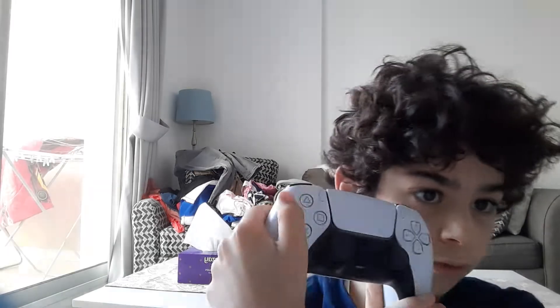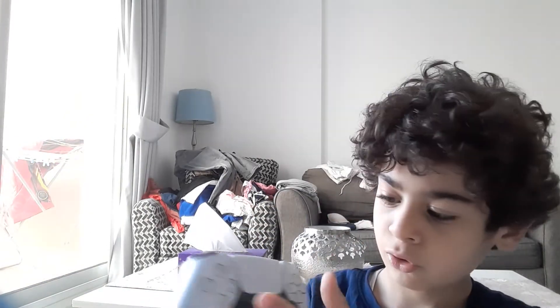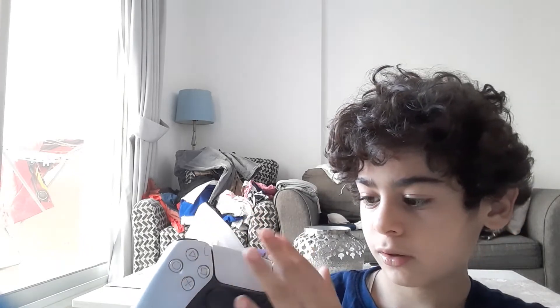And these are the arrows. And this is O, and this is X. This is square, and this is triangle. And here is options. And here is — I don't remember what that does. And that's it.